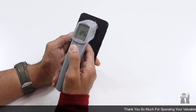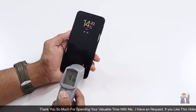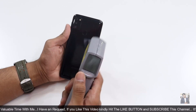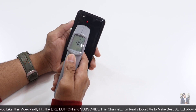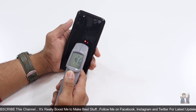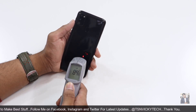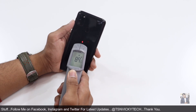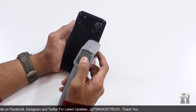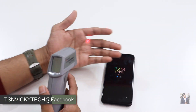It was showing 89 to 90 degrees body temperature in Fahrenheit. I was checking the back side — the camera area is again showing 89 to 90 degrees, fluctuating between 89 and 91 degrees Fahrenheit. The bottom side also shows normal temperature, mostly 89 to 90 degrees Fahrenheit on the LCD screen.